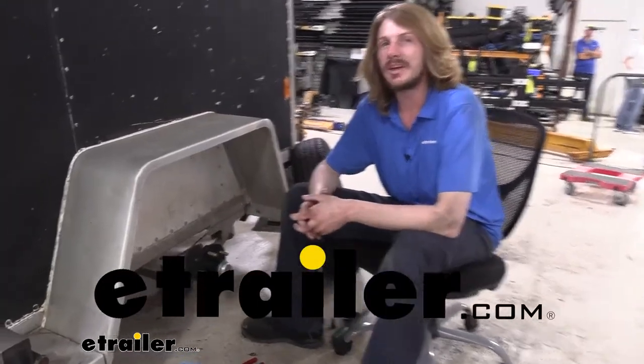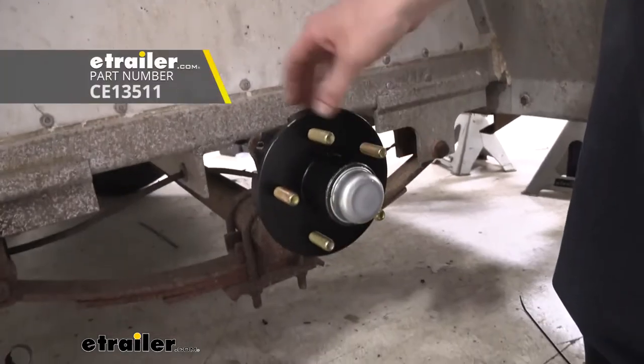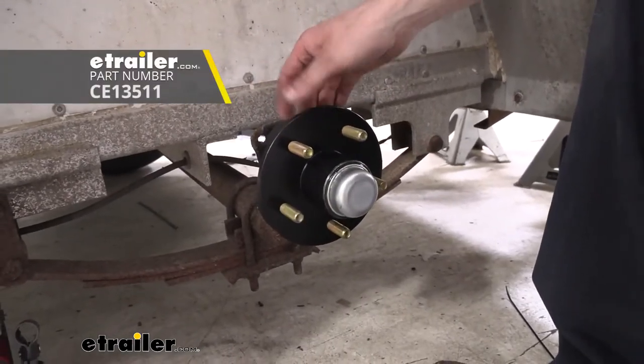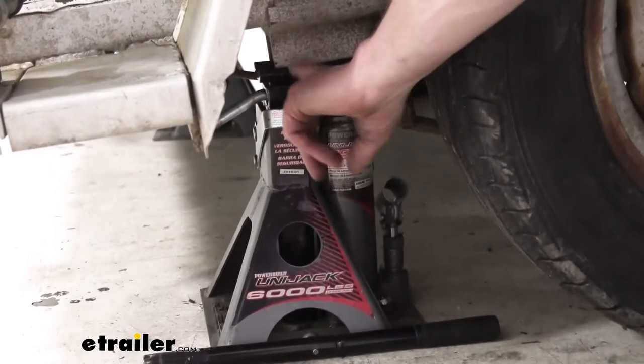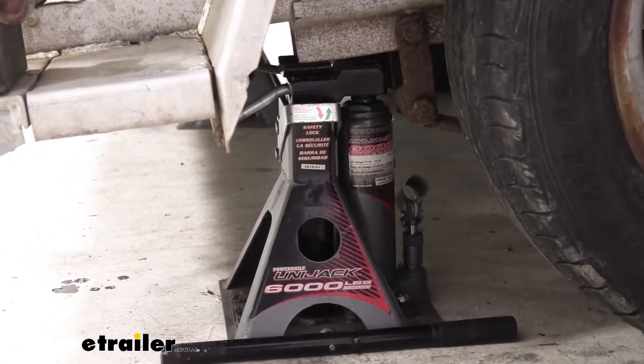Hi there, trailer owners. Today we're going to be taking a look at and showing you how to replace your hub assembly with a pre-packed full hub kit from C.E. Smith. When you're ready to install your assembly, you'll want to lift your trailer up and support it on jack stands just so the wheels are off the ground.